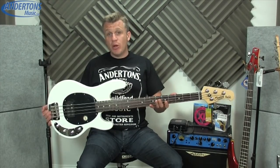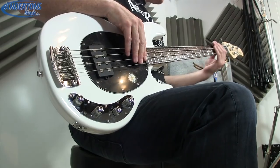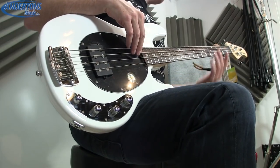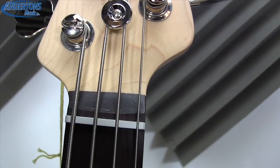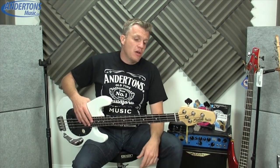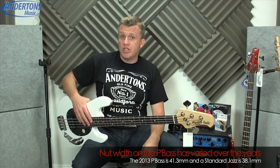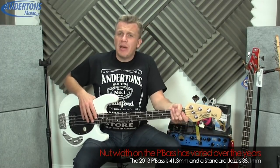So we have a swamp ash body, a maple neck, a rosewood board, 21 frets. They're a good-sized fret — not super skinny, but not massive jumbo frets. The fret dressing itself is excellent. The neck nut is quite an interesting point on the Music Man Stingray because it's a 43mm nut, whereas your Precision bass is a 42mm and your Jazz is even smaller.